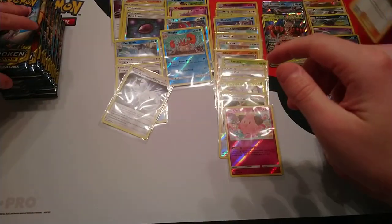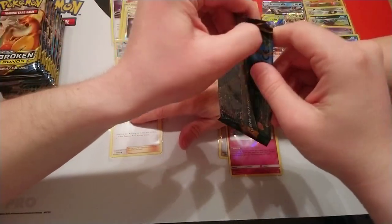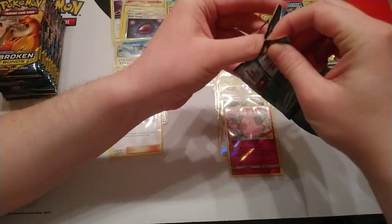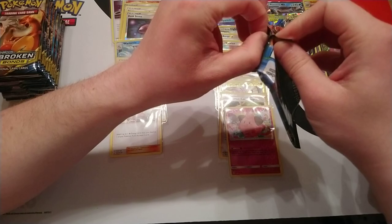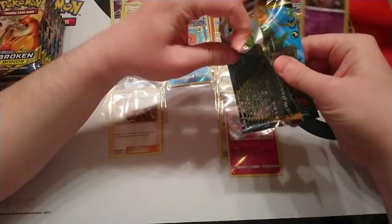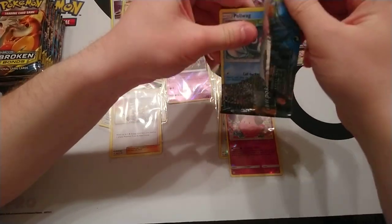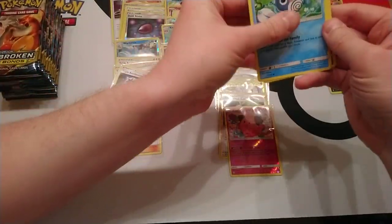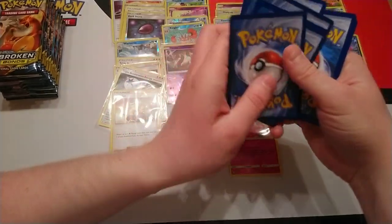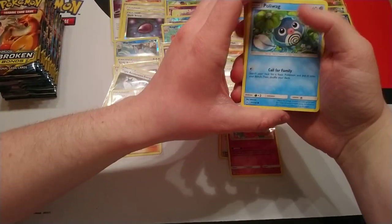These cards are going to be in rotation for a long time. So maybe further down the line there'll be a set that includes a lot of Grass support, in which case things like Formosa and BuzzBall might come back into play. You never know. Next pack: Poliwark, Spritzy, Lickitung, Venonat, Water Energy, Devolution Spray Z, Togetic, Koga's Trap. Our reverse is Koffing and our rare is Victory Bell.